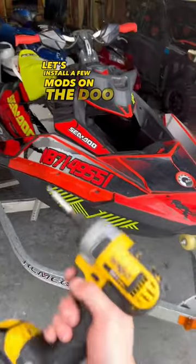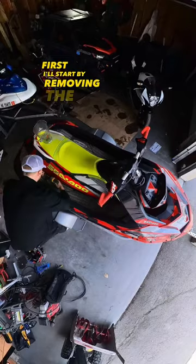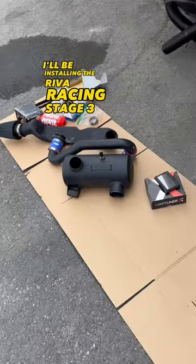Let's install a few mods on the Dew. I'll start by removing the top deck. I'll be installing the Revo Racing Stage 3 Kit.